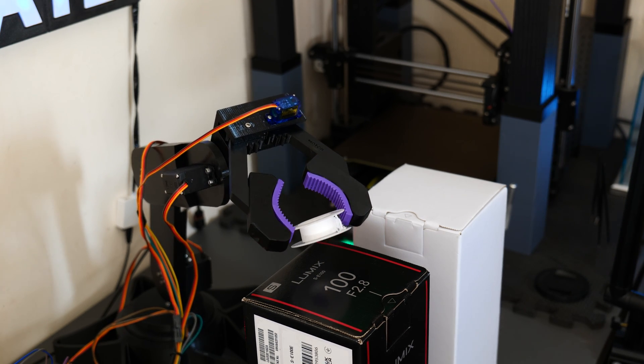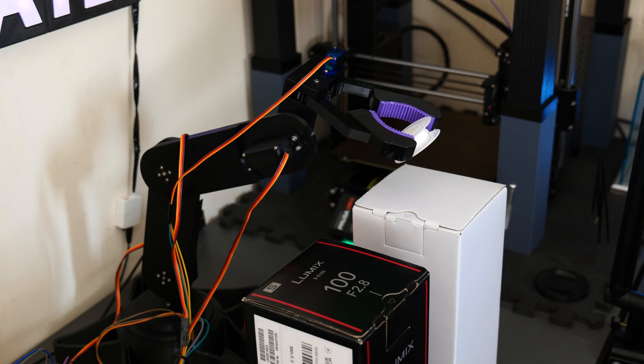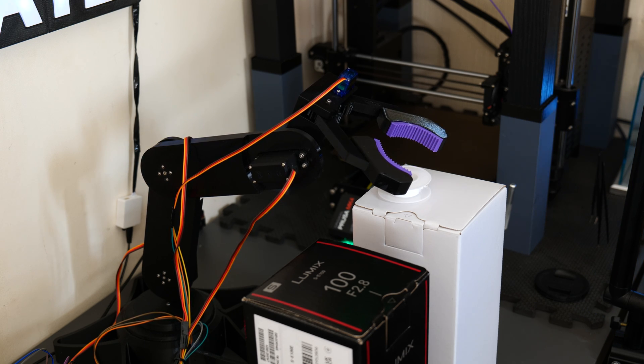As you can see, this robot arm is indeed able to pick up light objects and move them from one location to another, which I'm really happy with. However, through making this project and seeing the end result, there are definitely a couple of areas of improvement I've identified.